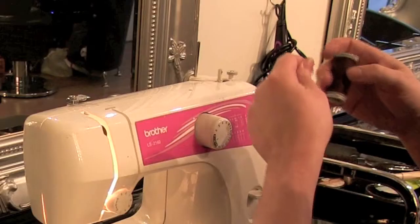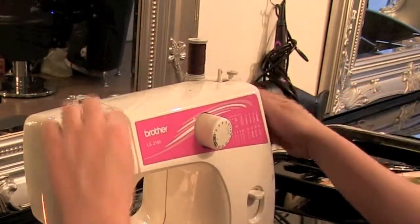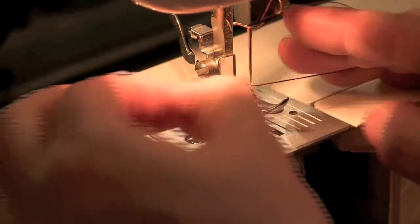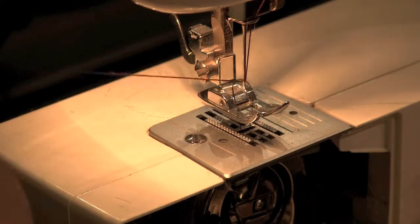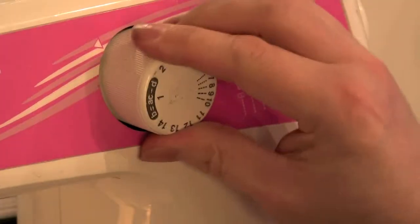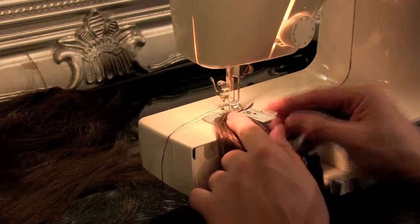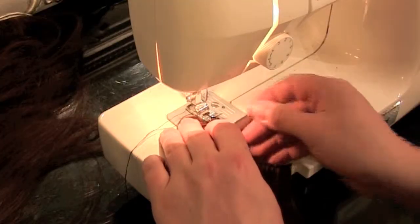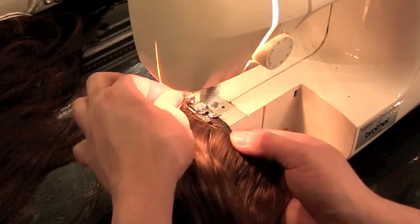If you're not used to sewing, threading up a sewing machine can be a real pain, so just have a look at a few basic tutorials on YouTube and you'll find it to be at least a little bit of help. After about three hours of trying, I've managed to successfully thread my sewing machine. Grab the nape part of your hair extensions, set the sewing machine to zigzag, put two of the pieces together, clamp the sewing machine foot down on the hair extension pieces, and whack your sewing machine into full throttle and hope for the best.